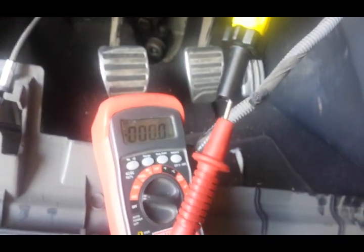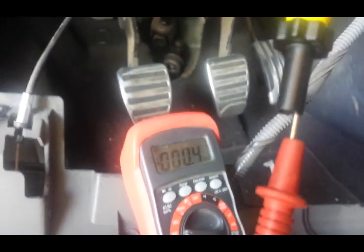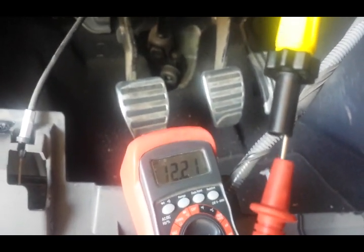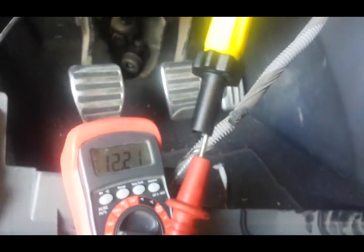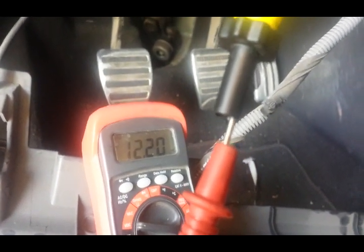Now we have the yellow wire and we're testing for true ignition. You see the radio is on — accessory is on, dash lights are off, but the radio is on, and we have 12 volts. Now with the second click you see it go to 12 volts and the dash lights are on, so we know that's our ignition signal.